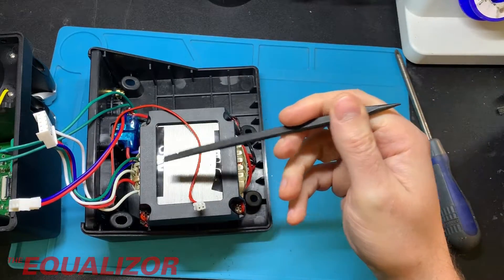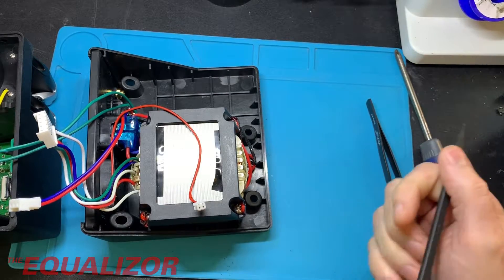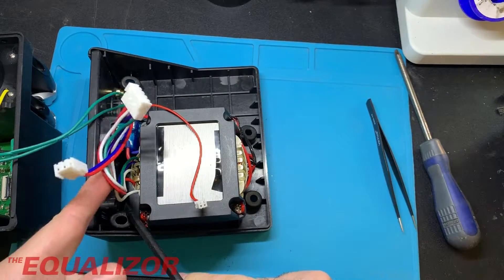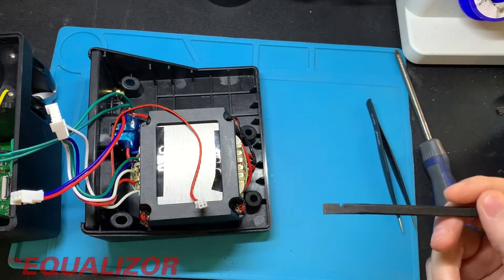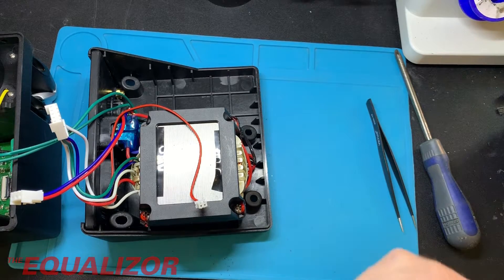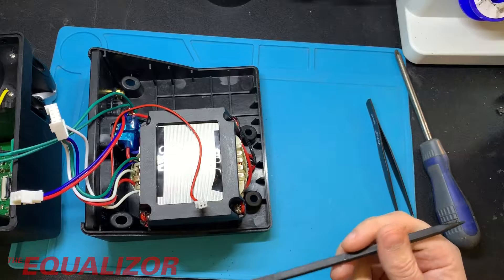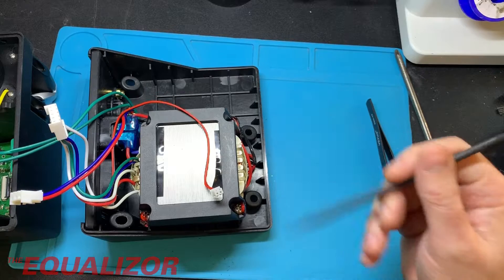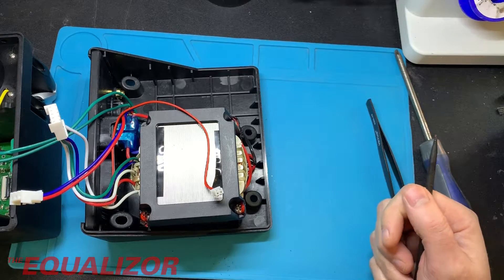Here we have our nice big lumpy transformer — that is a big transformer, has to be said. What's interesting is they have this fan down here, and I'm not quite sure why, because the transformer shouldn't really need a fan. Over on the other board there are no heat sinks or anything. Maybe they just want to keep the thing a little cooler during longer running periods. It's a bit odd, and the fan is actually quite noisy as well.